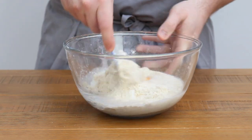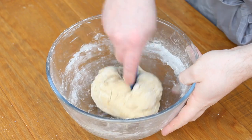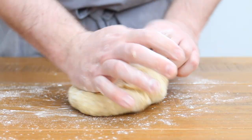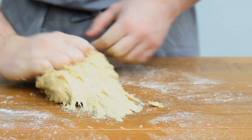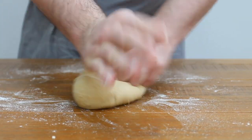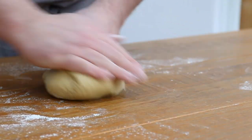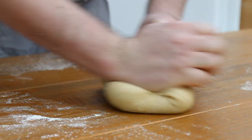Then mix all of these ingredients together until they form a soft dough. Turn the dough out onto a lightly floured work surface and knead it well for about 10 minutes. Don't stress too much if the dough seems sticky when you start kneading it, because the more you work it the firmer it's going to become. You can add a little touch of flour if you're finding it just too difficult to work with, but I promise if you persevere this dough will come together and become a smooth springy bouncy little ball.